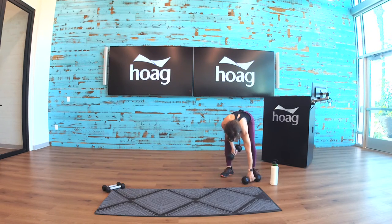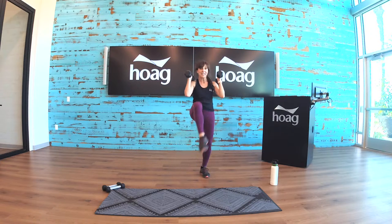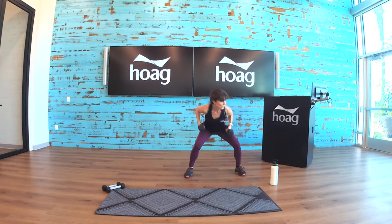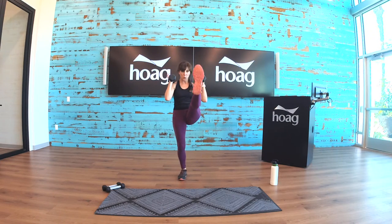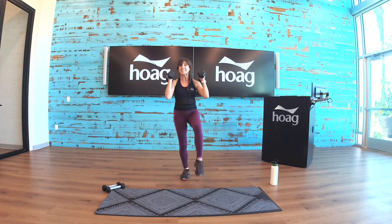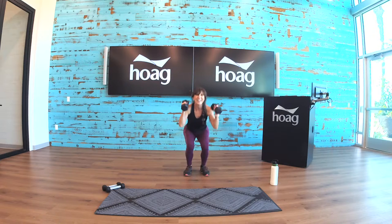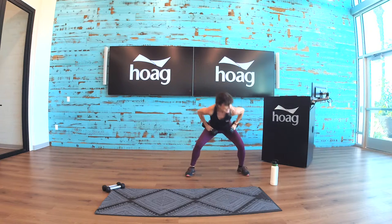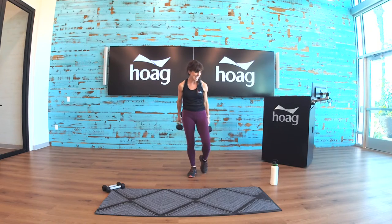Ten seconds — we need our weights. Here we go: parallel, kick. Side to side. Breathe it out, come on, stay with me guys. Side to side, breathe, exhale. Twenty seconds of this — here we go, come on! One, two, three, and done. Keep those weights nearby.